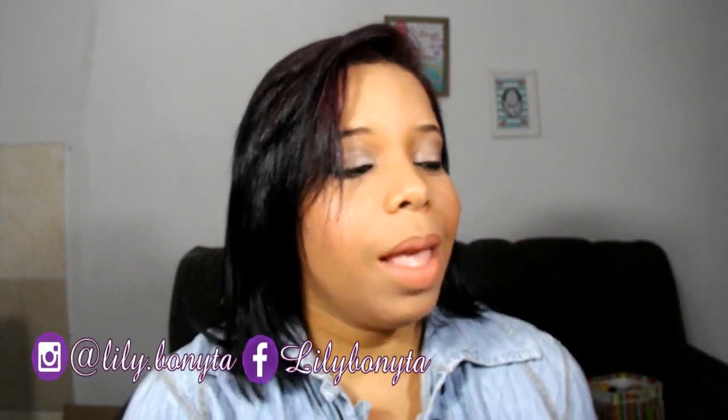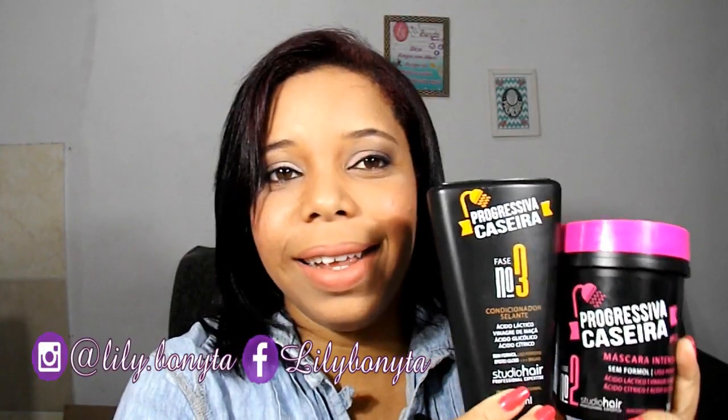Hello, my Disney Nattie Coons! What do we have for today? We have for today a hair resenha. As you already know, I'm going to show you a little bit of hair. A tão esperada resenha da Progressiva Caseira Studio Hair, Muriel.